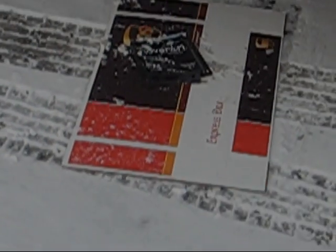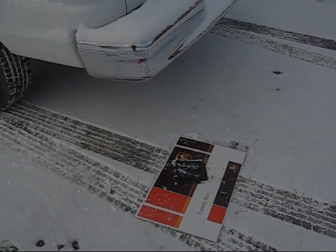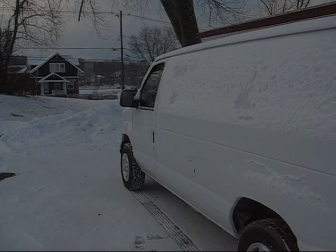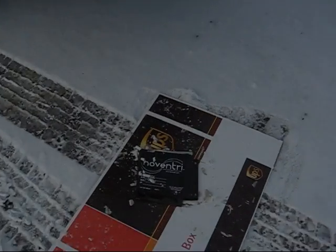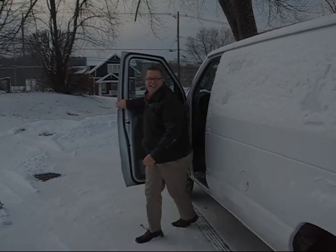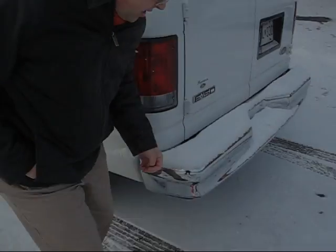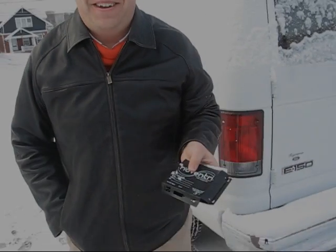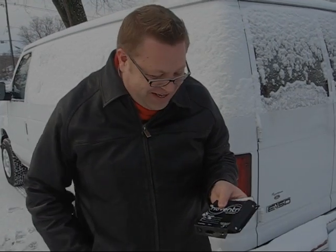All right, done. Not good news — did you break it? Yeah. As you can tell, that was extreme failure, and we are not going to be shooting this video.